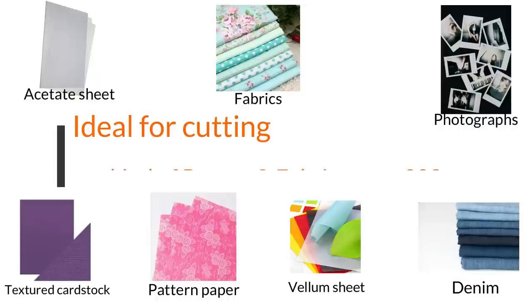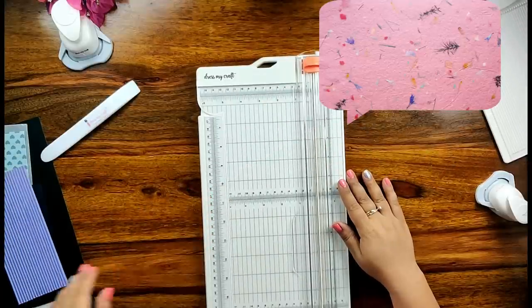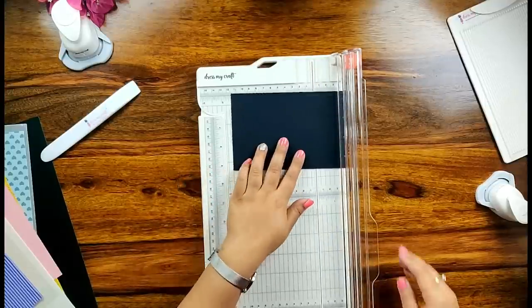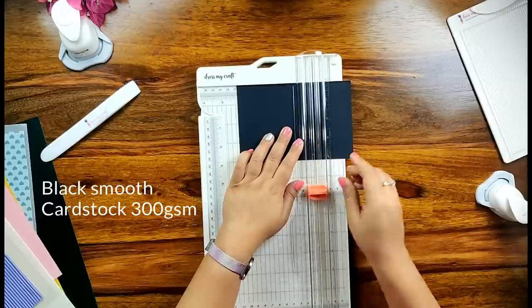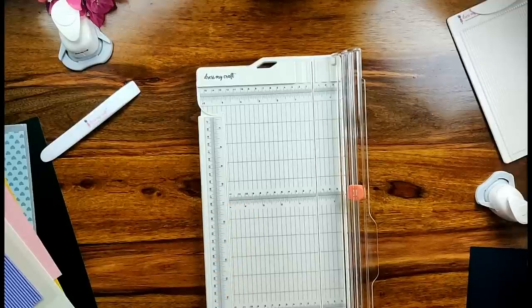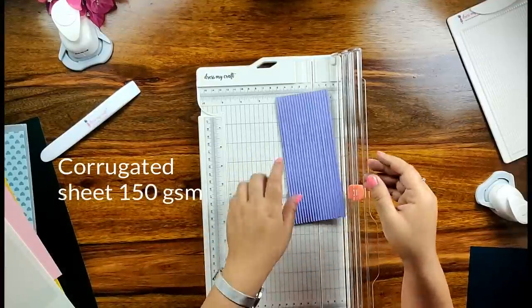The DressMyCraft paper trimmer is ideal for cutting any kind of fabric and papers up to 300 gsm. Please avoid cutting paper which has a lot of fibers inside, as it will not give you clean straight edges. Now I have taken a black smooth cardstock from DressMyCraft — all you need to do is place your paper on the trimmer and run the blade over where you wish to cut to get a crisp, clean, straight edge.